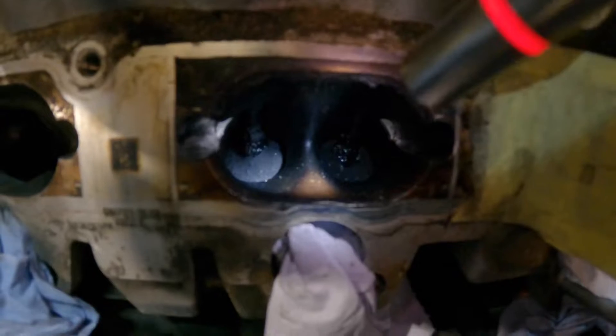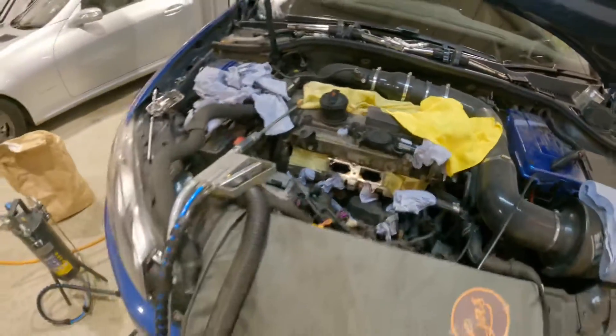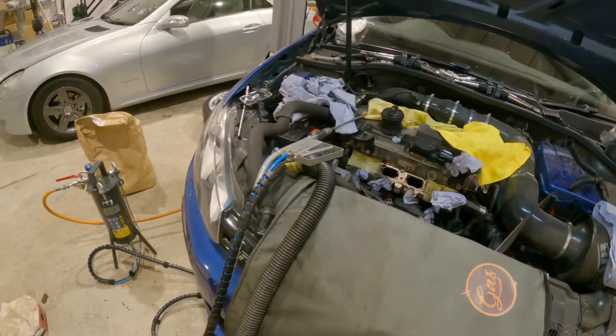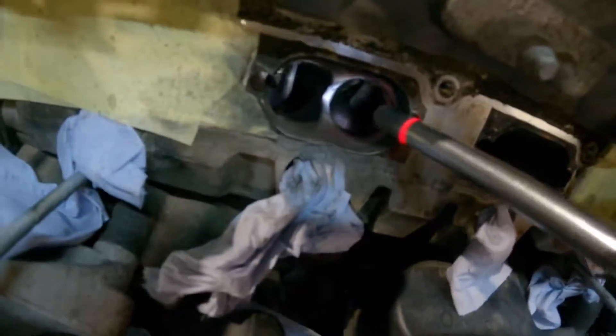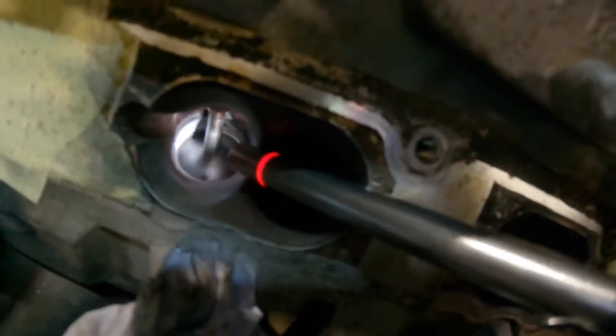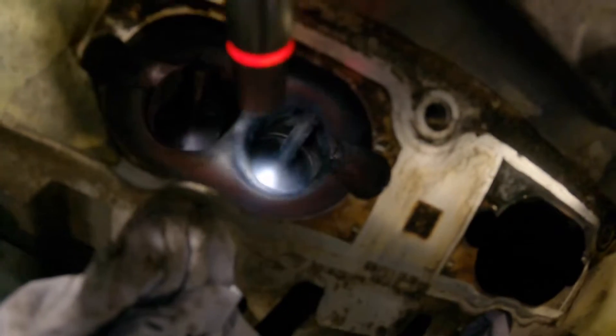I've had cases where they've been worse than that and you can just watch the misfire count and see all cylinders creeping up slightly. I'll just show you a couple of valves I've already done - a couple already walnut blasted.